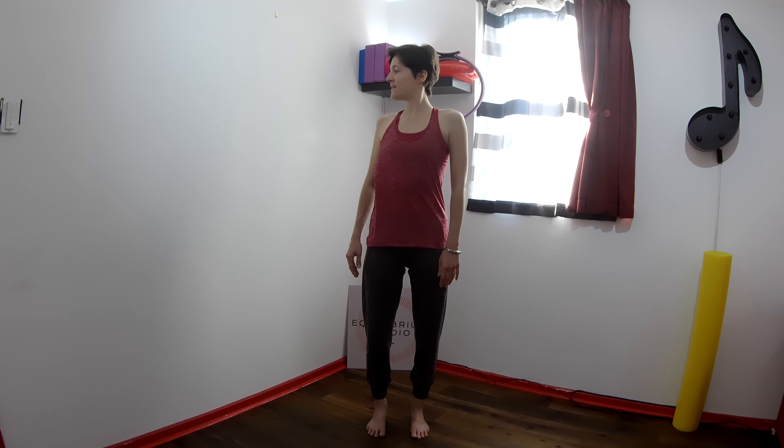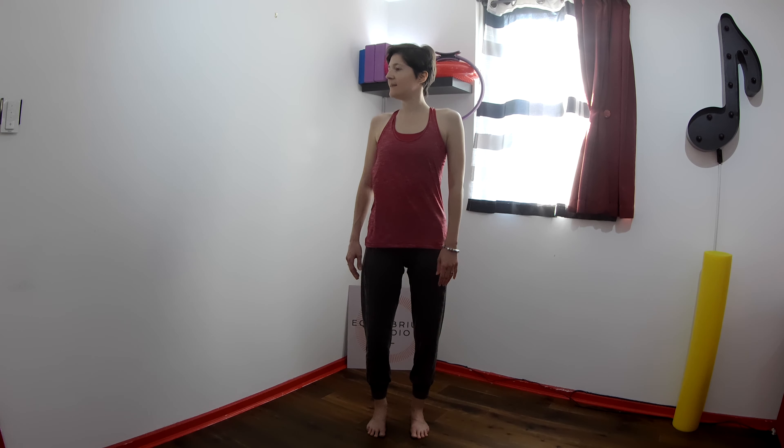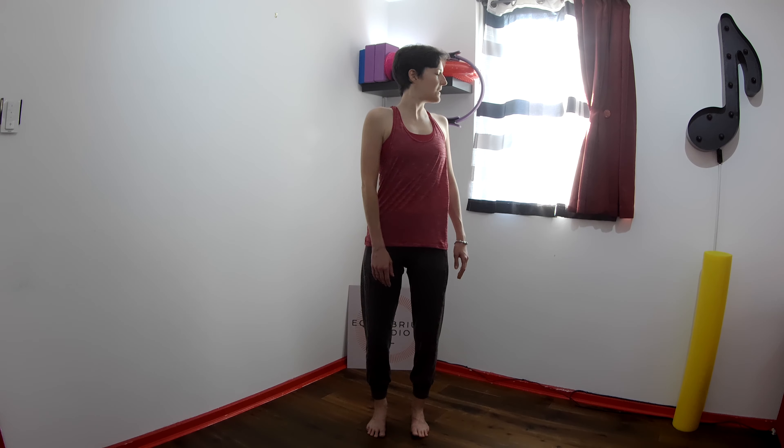Gentle small twist, just the shoulders, side to side. Very small, very gentle, just trying to mobilize the very top part of the ribcage. One more time each side. Keep breathing whichever way makes sense to you today.